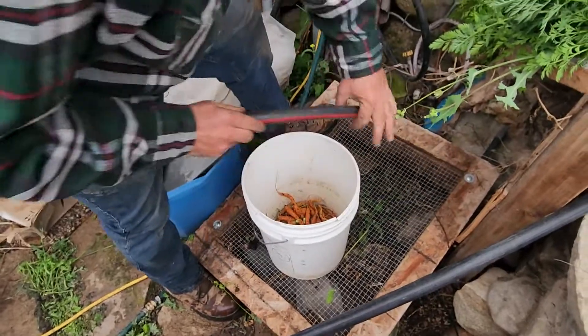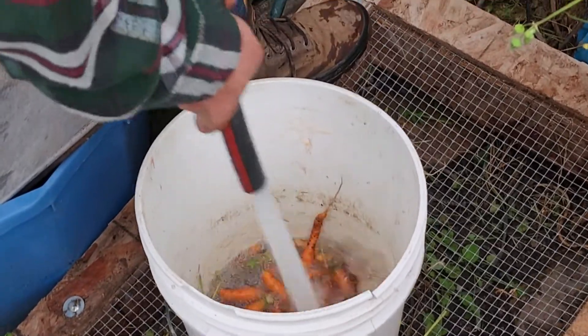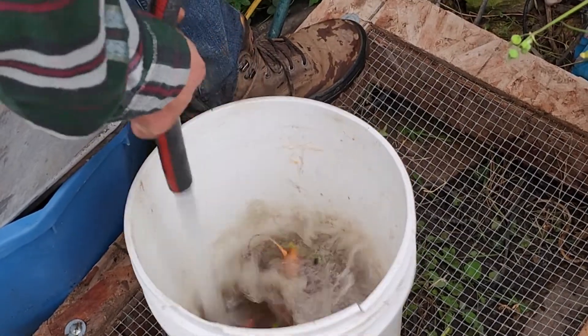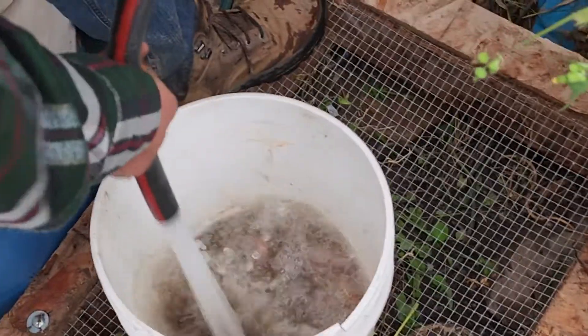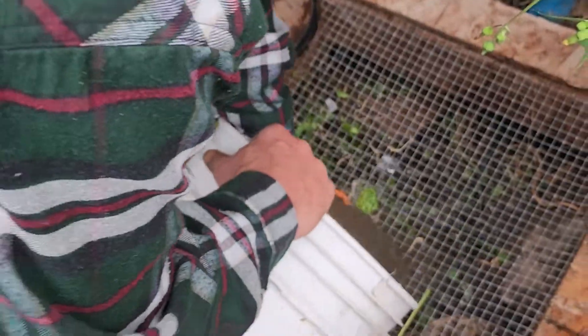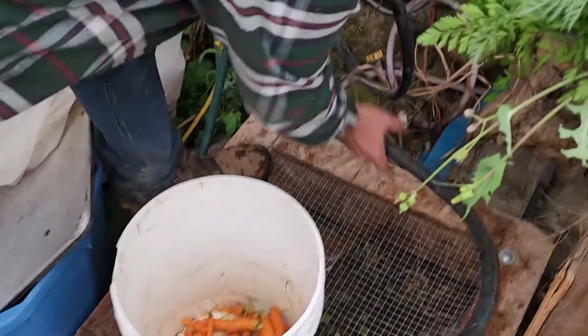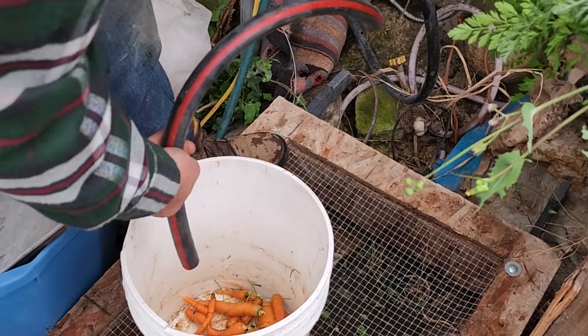Then you get your high-pressure hose and turn it on full blast. A lot of the dirt is gone off of there now. I just held them in there with my hand like this, but they're still dirty — though we're only a few seconds into this, so we're gonna win.